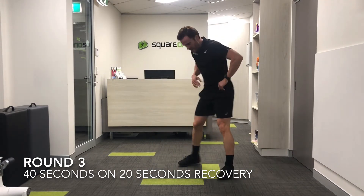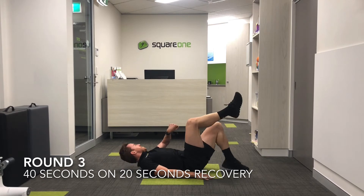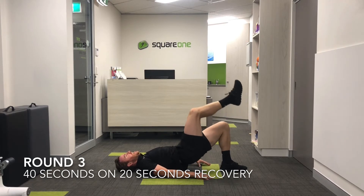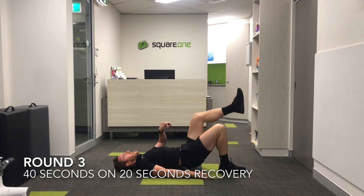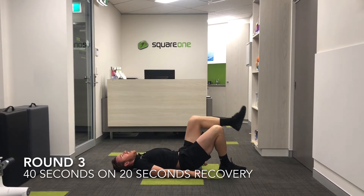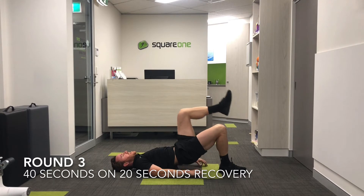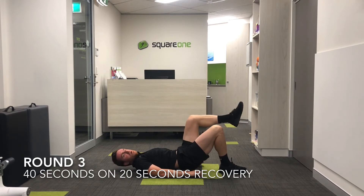Glute bridges — thankfully only one more mountain climber to go. Going to the left side first so I don't lose my halfway point. Let's go. And change. Okay, last ten seconds — three, two, one. And time.